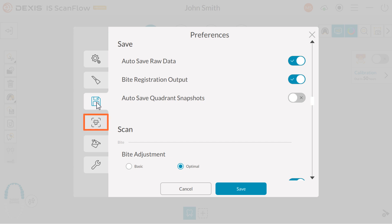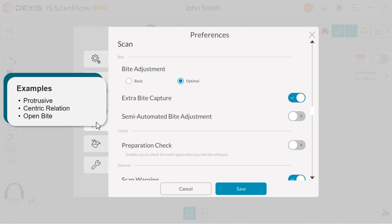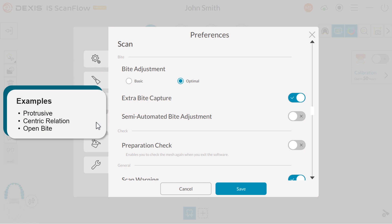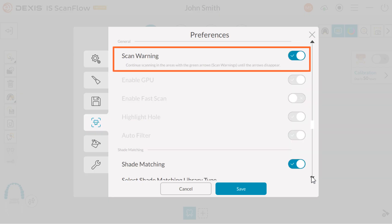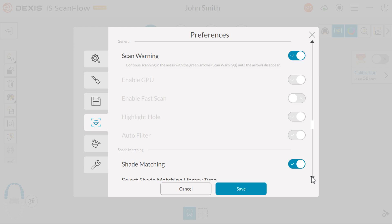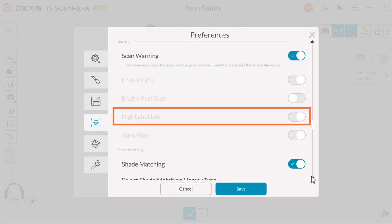Next, click the Scan tab. Under Scan, you have extra byte capture — enable this feature when more than one byte registration is required. Examples could be protrusive, centric relation, or open byte. Scan warning, which is routinely enabled, displays green lines and red arrows indicating areas of weak connections among tooth surfaces, which might cause an image stitching error. Highlight hole highlights a boundary around areas missed in scanning, producing a hole as a result. This feature is routinely disabled when the background color is not enabled.